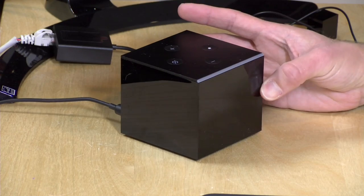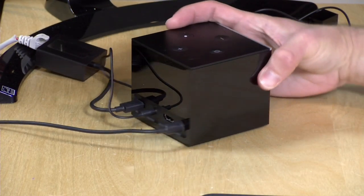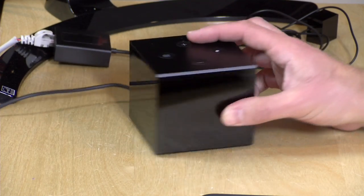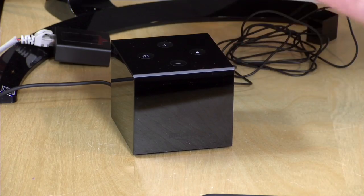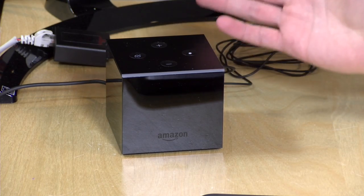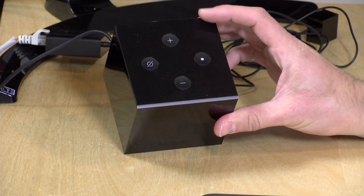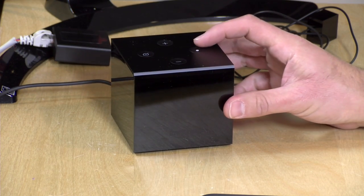Hey everybody, it's Lon Seidman, and we're taking a look today at the Amazon Fire TV Cube. This is the latest TV box from Amazon that was rumored for a while, and a lot of folks were excited when they heard about this because they thought maybe this one would be more powerful than the Fire TV 3 we got at the end of 2017. It is not. It is the same guts as the Fire TV 3, but they added functionality to basically give you an Echo Dot that works like other Amazon Echo devices when the TV is off.